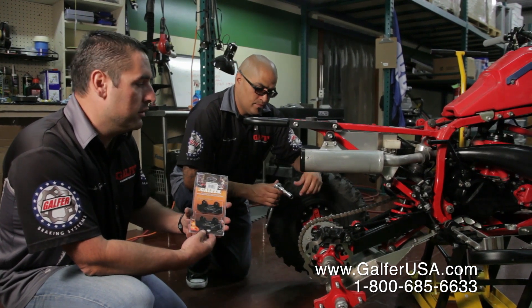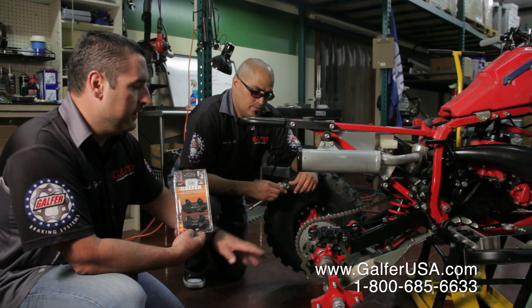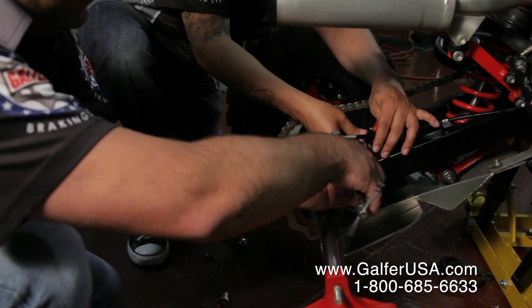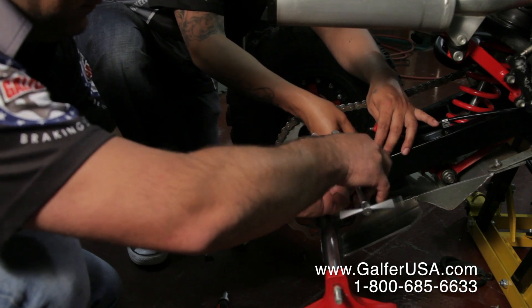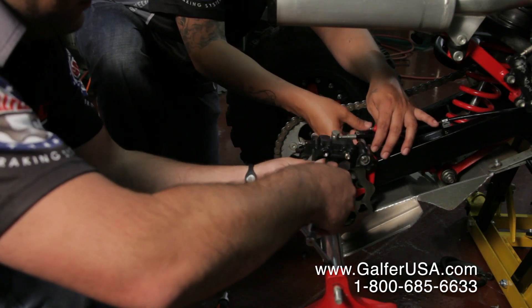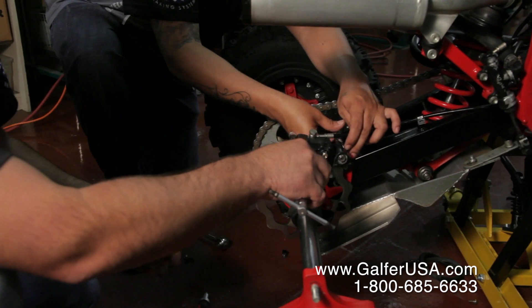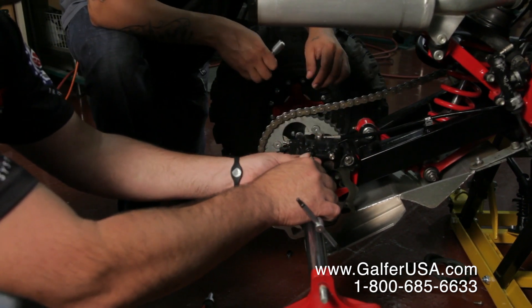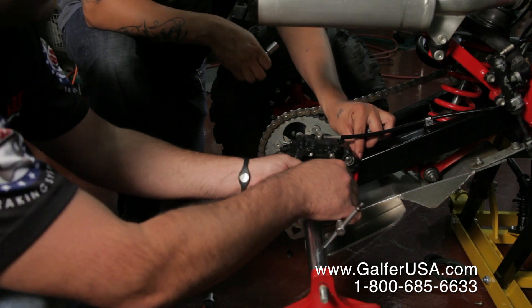The first thing we're going to have to do is take the caliper out, and then we're going to remove the brake pads from the stock caliper. In this case, this caliper has two pins, so we're just going to take the pins out.